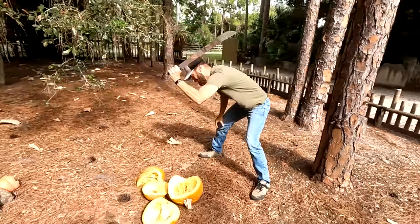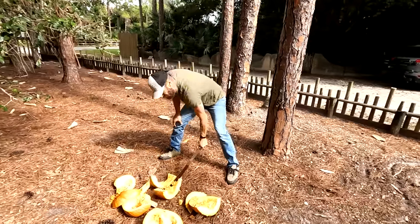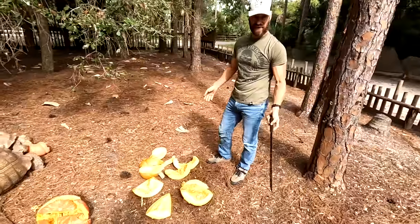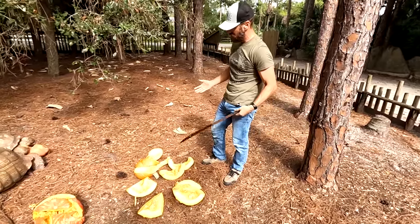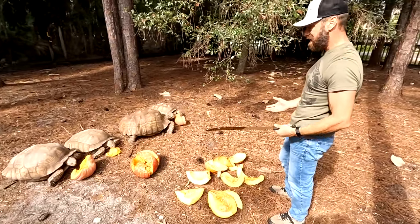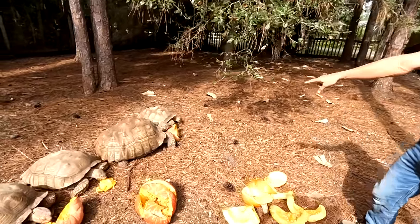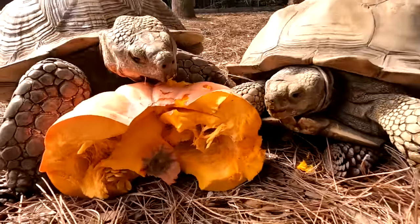What's up guys, just hanging out here. Good old Matt running the camera, his lady Donna, and her mom gave us a present. Thanksgiving's over, so is the fall season — we're heading into the holiday season of Christmas. We don't need pumpkins anymore, so what do you do with pumpkins? Feed them to the sulcata tortoises! These guys are going to be so happy. It's actually a really good natural dewormer, believe it or not — pumpkin.